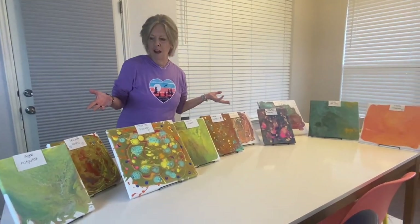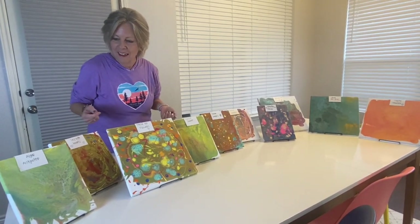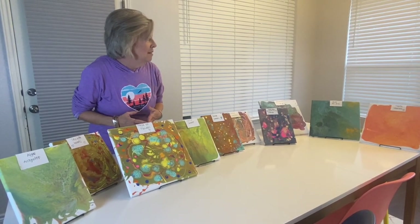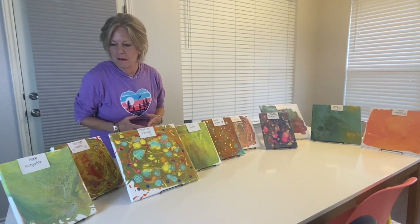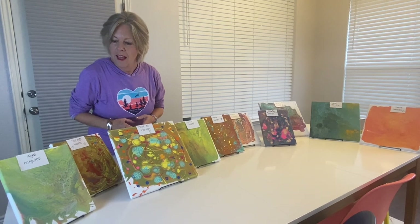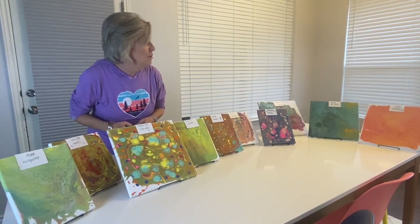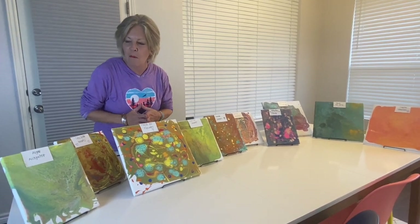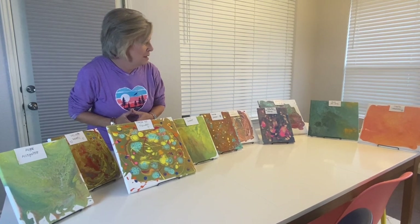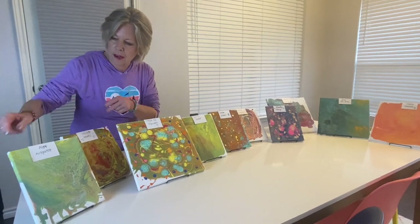An afternoon of pour painting, and these are our finished pieces. This was so much fun. We did this together, probably in three or four hours, just messing around and trying different techniques. I would like you to check these out and if you'd like, put in the comments your favorite one. I know I have several favorites. We sat down and we named them all, so I'm going to give you a number on them and the name.